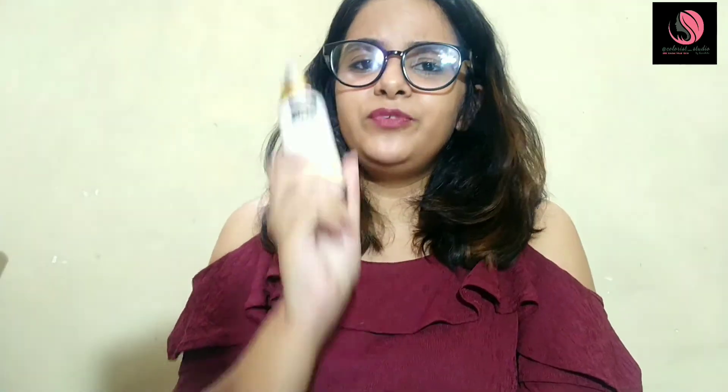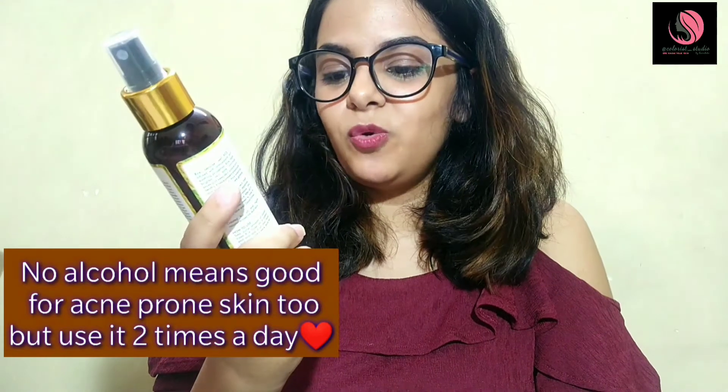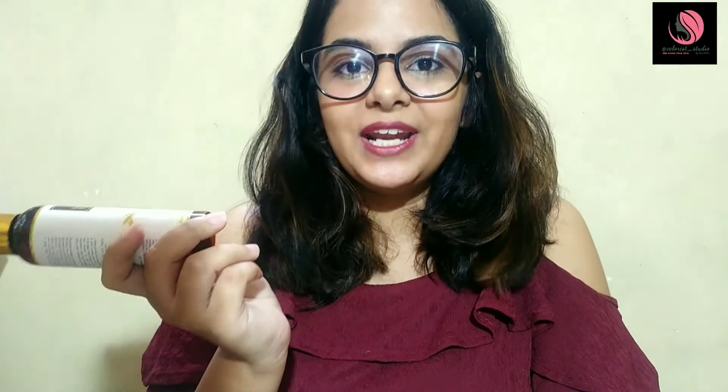I forgot to mention that it has no alcohol, no paraben, no sulfates, and it is cruelty-free — so no harm to the animals. If you like my review, please give it a thumbs up and make sure you are subscribed to this channel. Bye!